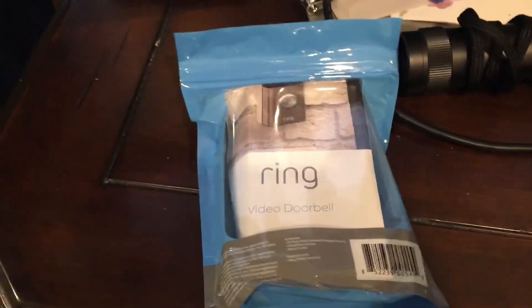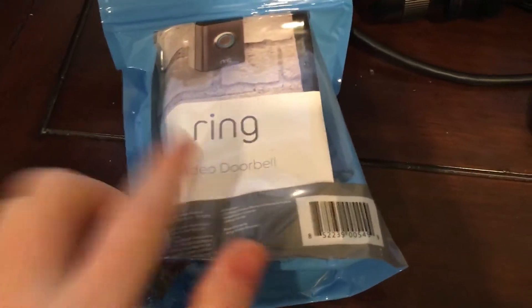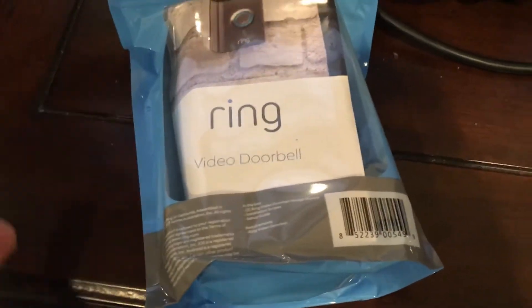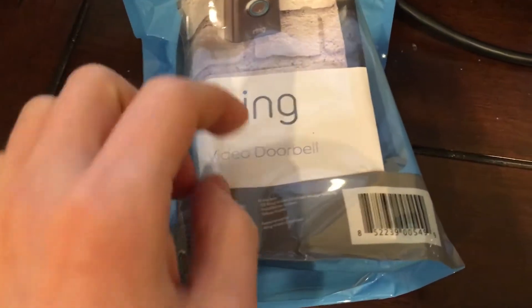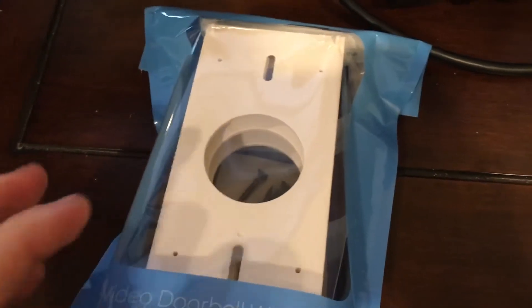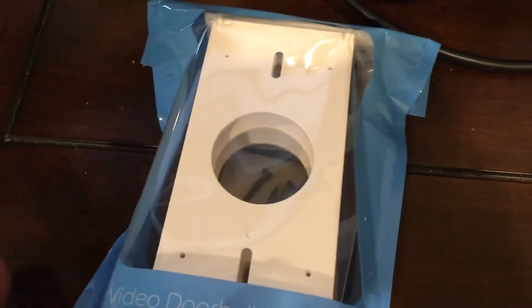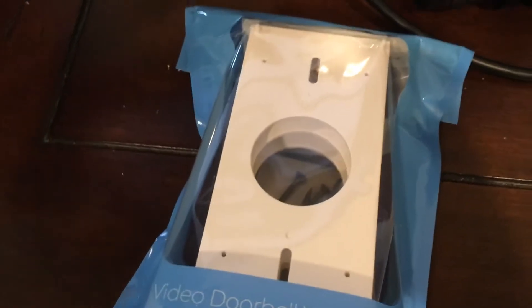This is a quick unbox video — an unboxing of the Ring Doorbell wedge kit. I don't see anybody doing a video of the Ring Doorbell wedge kit. So this is the first generation wedge kit. You know, they came with it in the second or third generation, where it just automatically came with it, but for the first and second generation you had to buy it separately.